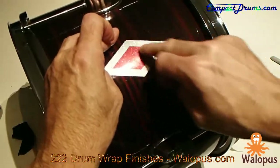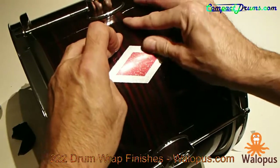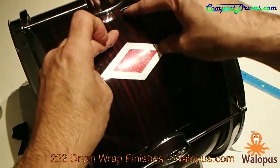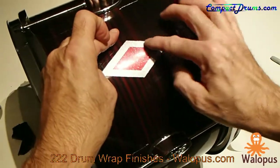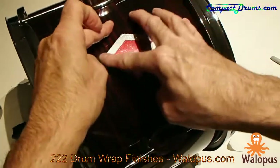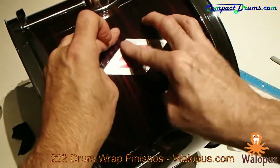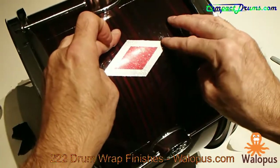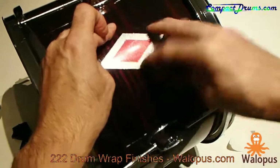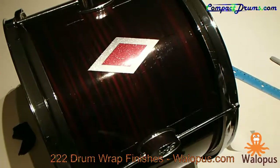This pressure-sensitive adhesive is strong stuff — it's not going to come off. You can consider this a permanent addition. If you ever did want to take them off, you pretty much have to use heat. This adhesive is strong like contact cement. You should consider this a permanent addition to your kit, not something you try out and then think you can just remove — because you can't.